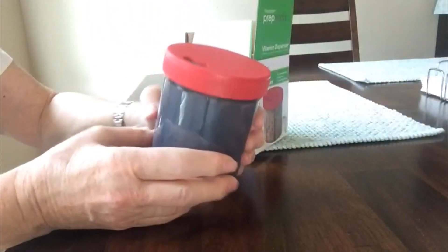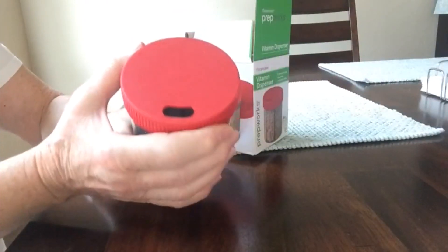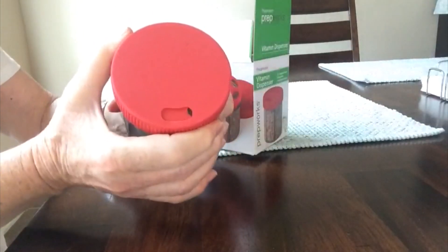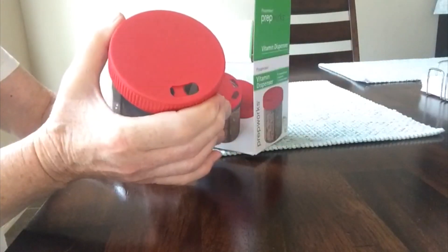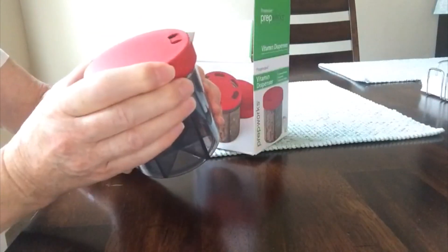Here you have the dispenser itself, and here's a place on top. As I turn it, it closes, and then you can turn more all the way around and close it when you need to.